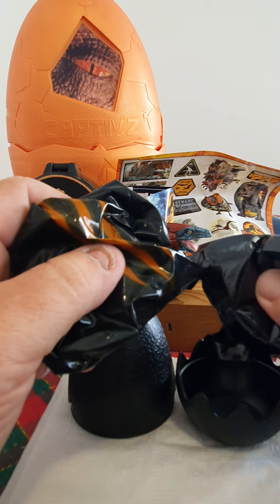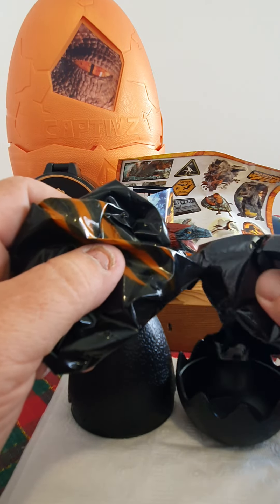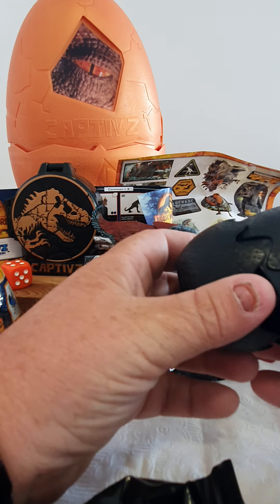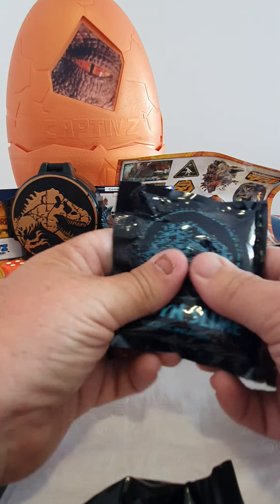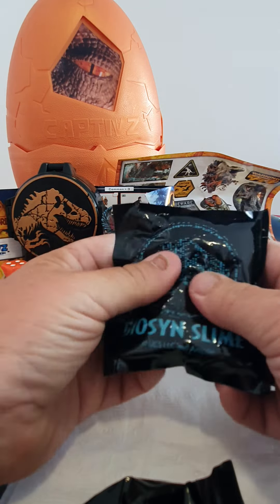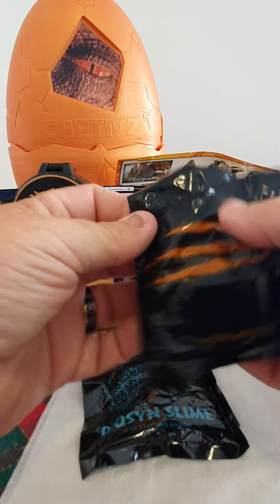Now guys, I don't know if this is going to be the normal release for the captive eggs, but if this is the case, Toy Monster have listened. I know a lot of collectors were not a fan of the slime, but this seems to be the slime is separate so the kids can still play with the slime with their dinos, but they won't get it everywhere.